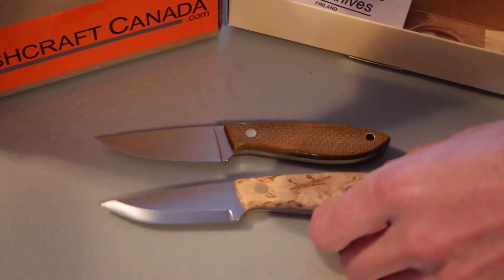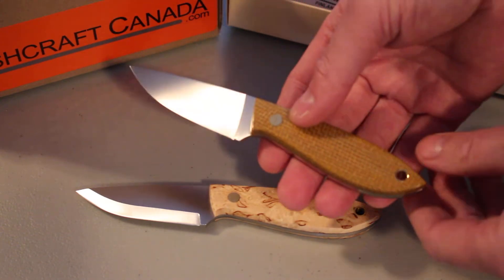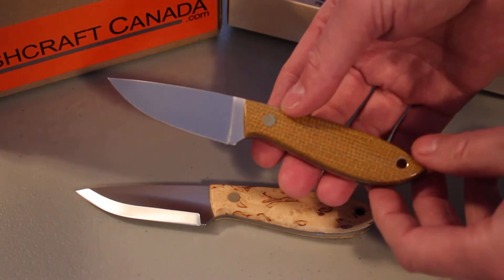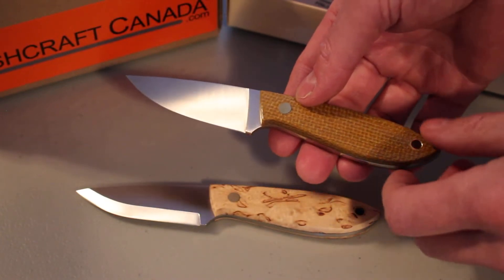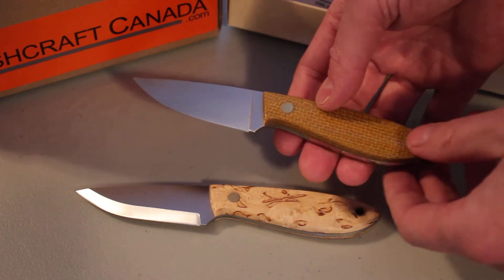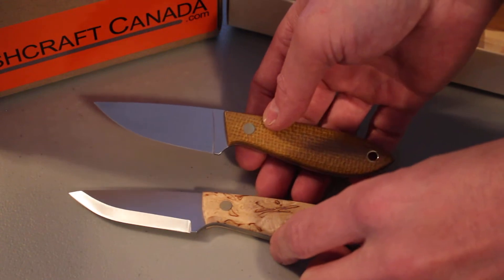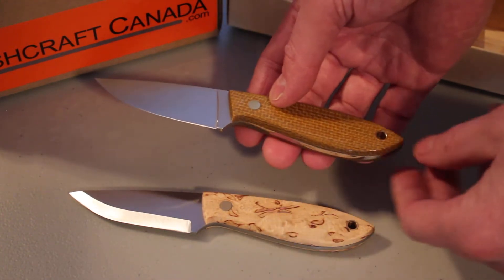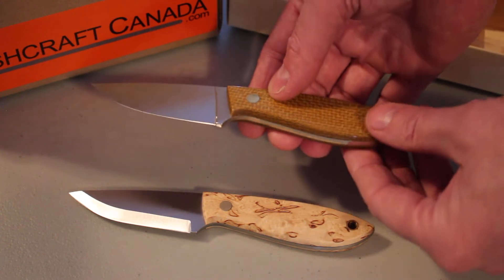Hello, Paul Olmström from bushcraftcanada.com. Just had a delivery in from Enzo — they've come up with some new knives, really interesting knives actually. One that's been very popular is the Necker, and due to its popularity they've come up with a revised version called the Bobtail. Just had these in — very nice knives.